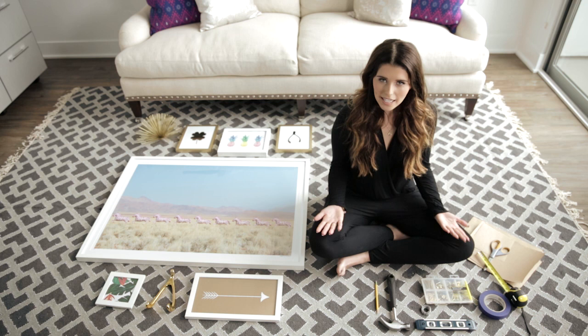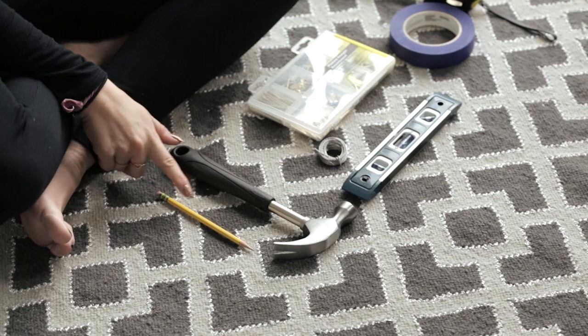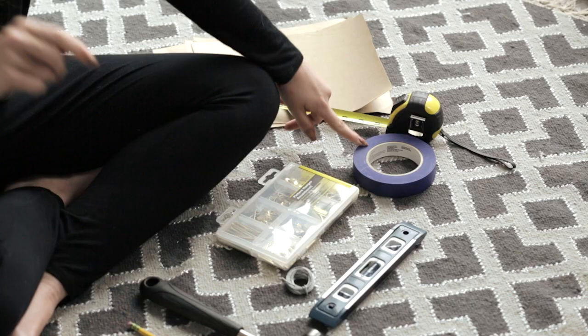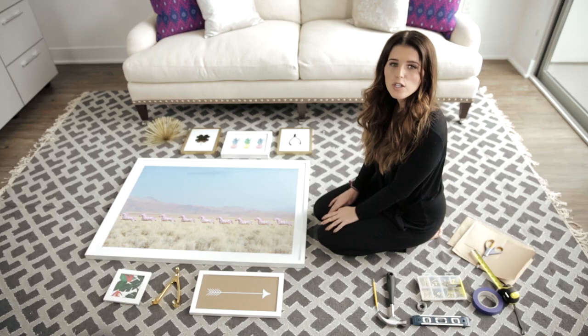To hang a gallery wall you're going to need some supplies, and we have them all laid out here. You're going to need a hammer, a pencil, a level, wire, nails, painters tape so it doesn't take the paint off your walls, a tape measure, scissors, and some paper.